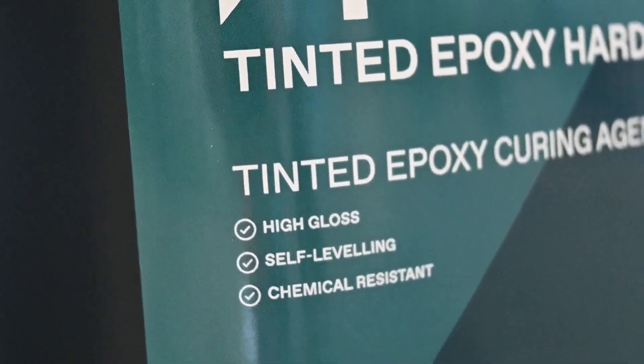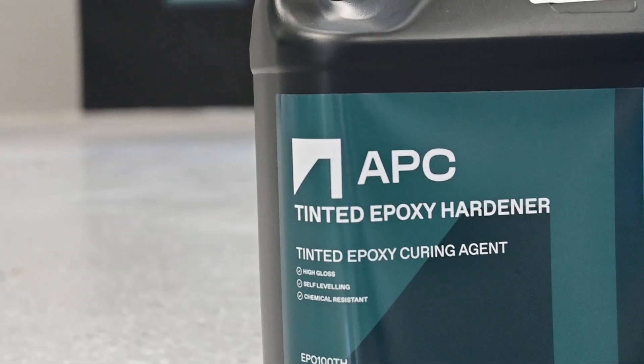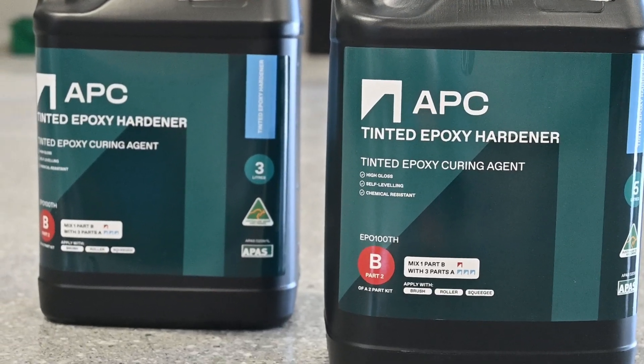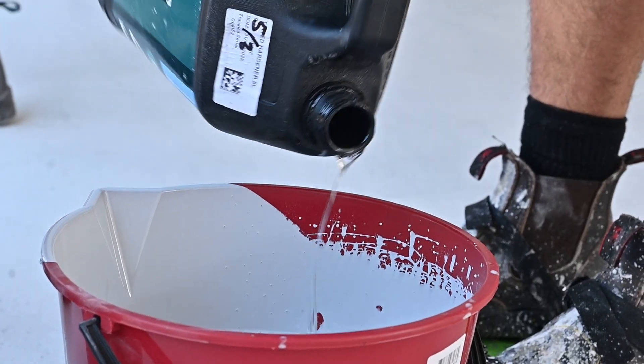That's where winter hardener comes in. It's specifically formulated for colder conditions and it's far less susceptible to amine blushing. In fact, we've never had a single case of blush reported when using winter hardener. It's ideal for outdoor use or colder climates where standard hardeners might struggle. But here's the catch — it still takes time.